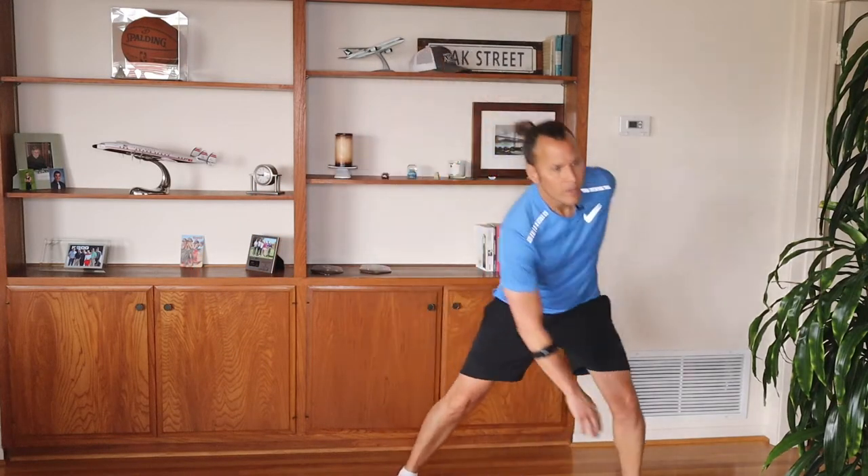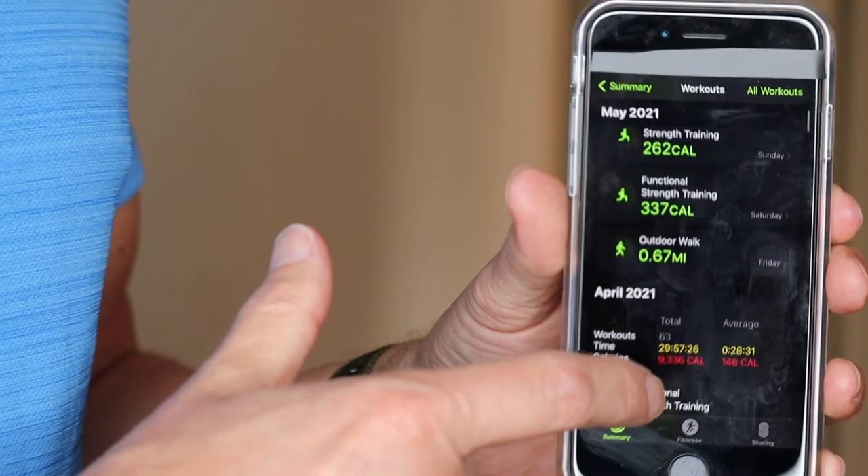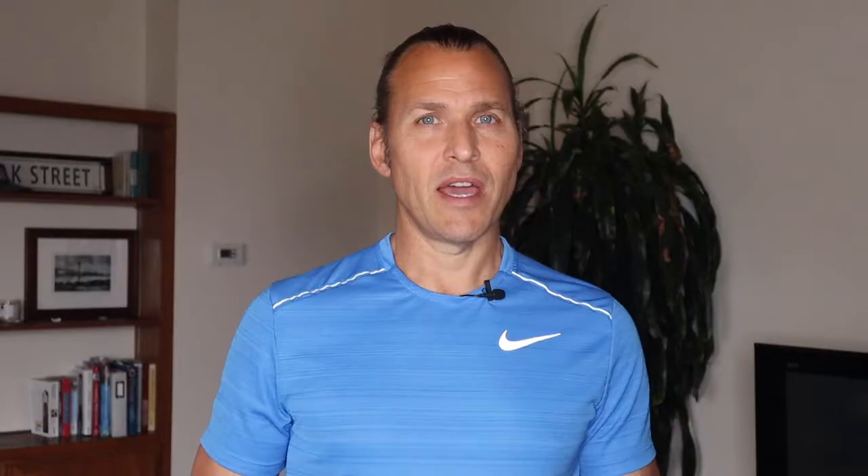After not using a heart rate monitor at all and then buying these two products, I decided to start using them every day and kind of got addicted because it really kept track of my endurance training, my fat burning, and any other zones I wanted to keep up with. It also recorded all my workouts very accurately.